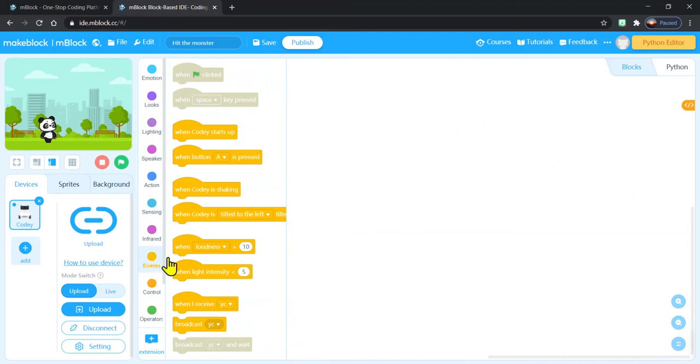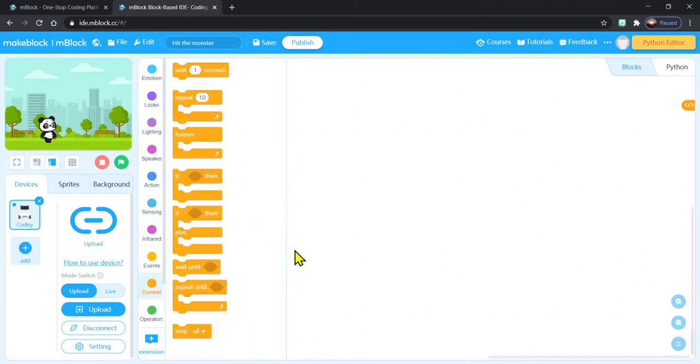Under Events, we have all of our blocks that we need to say when Cody Rocky does something — so is it when his buttons are pressed, when he starts right up, or maybe even when the Cody part is shaken? And then finally Controls — so we can create loops, make him repeat certain actions over and over again, or we can use if-then, which would say if he does a certain action, then he's going to do another action.